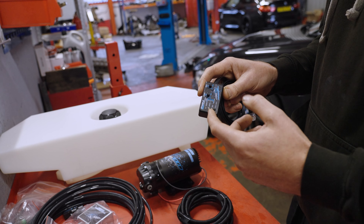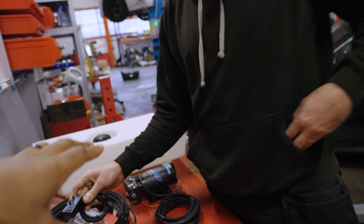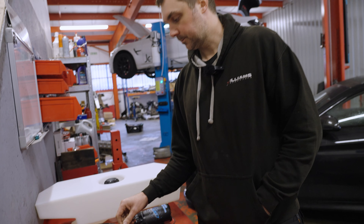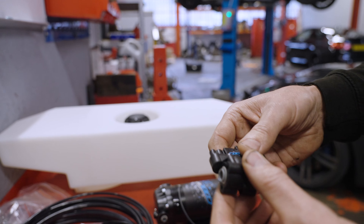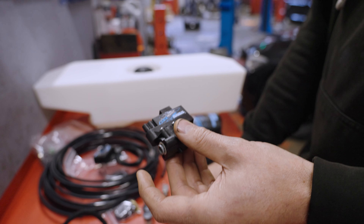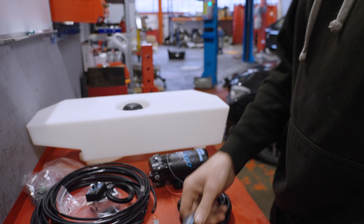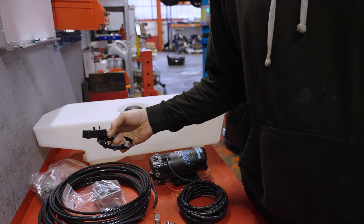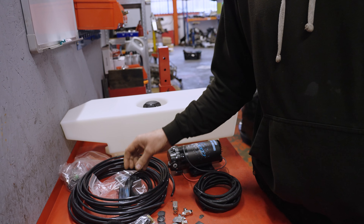It also has LEDs which show low tank level or any faults with the meth kit. If it was tuned for meth and something went wrong, we need to wire in a pressure switch on the meth line after the solenoid, between the nozzle. That would sense any high or low pressure in the system, so any electrical fault or pressure loss would put the car in limp mode.